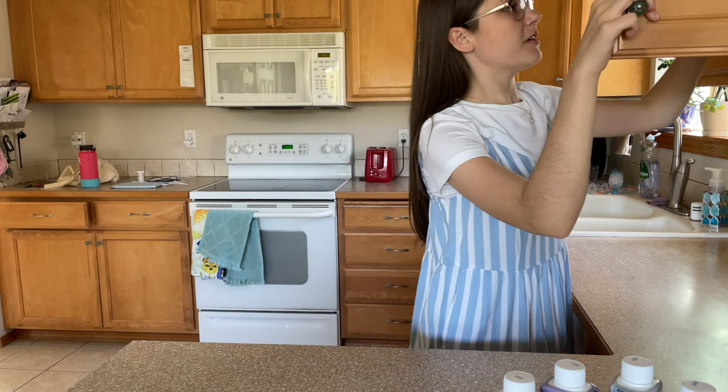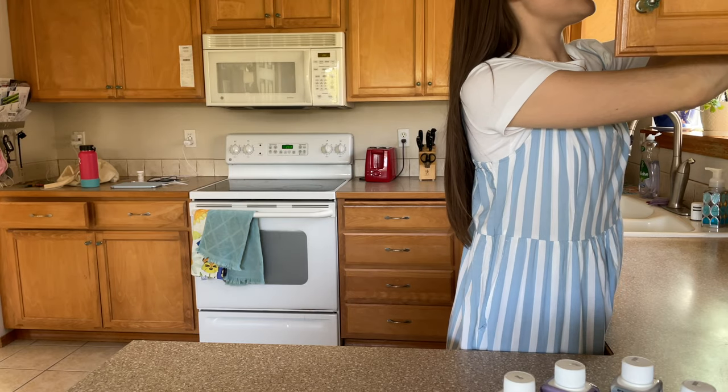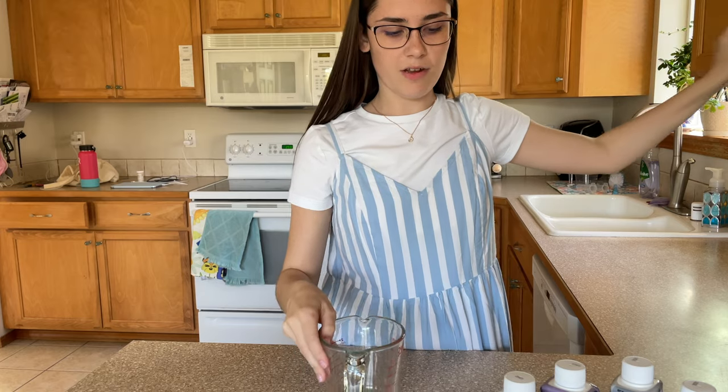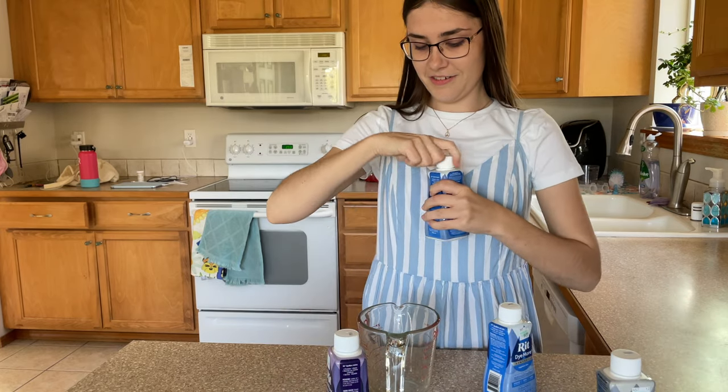So before I dye the real fabric, I'm going to do a little test to see if the color works out and hope for the best. Hopefully I can get the right color I want, and hopefully I have enough dye because I don't want to go to the store again.